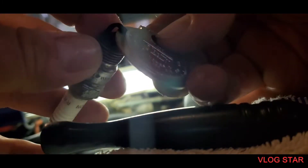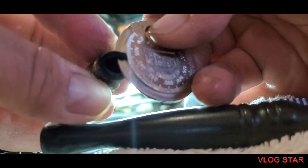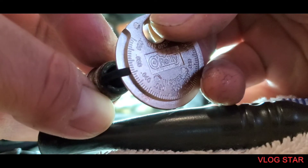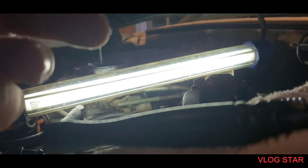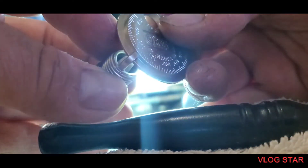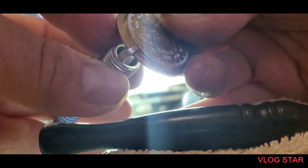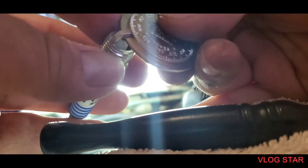I checked the gap on these and the gap came out to something crazy — it's like under 30 or something. That's where the gap was. Looking online, everybody seems to agree that for this engine the gap should be between 44 and 48, all the way up to 50.